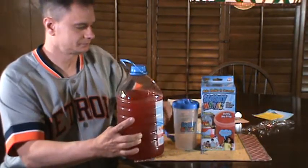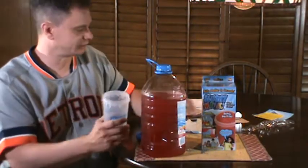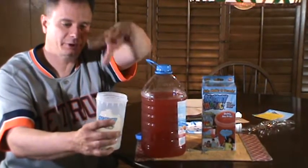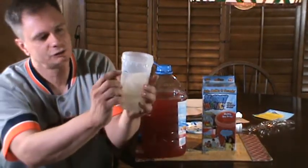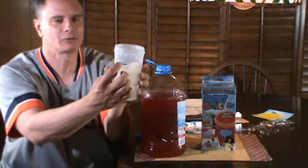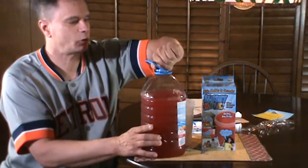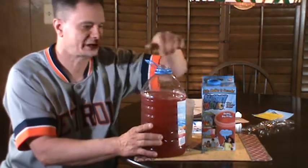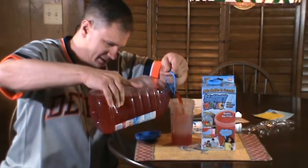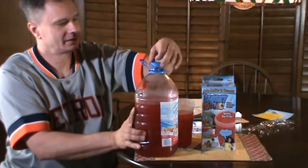Without further ado, let's get into this. I've got my Hawaiian punch — I'm gonna bring my big jug over here. First I'm gonna put the ice cubes in: one, two, and three. According to the directions, don't fill it past the fill line, so keep the beverage right around that line. Let me fill this up with Hawaiian punch and see if I can have a Hawaiian punch slushy slurpee drink.